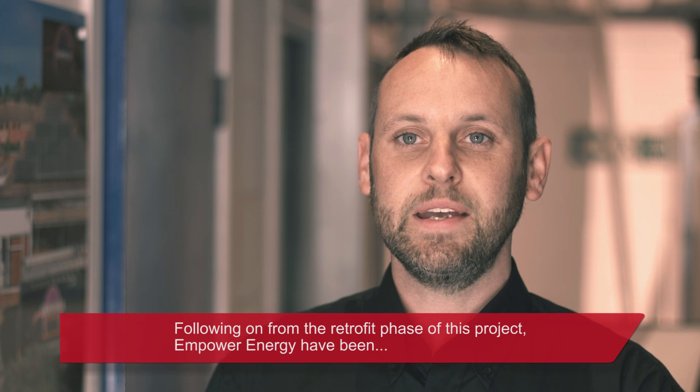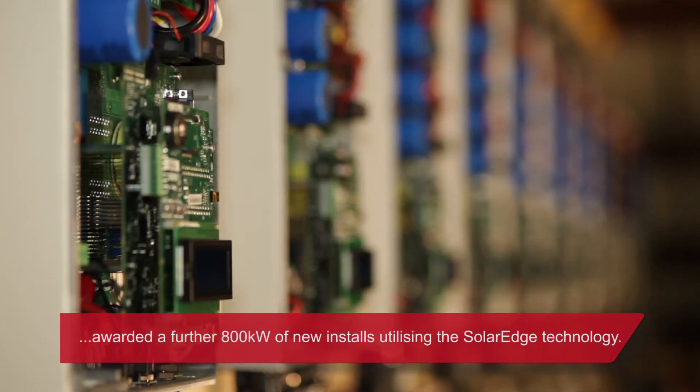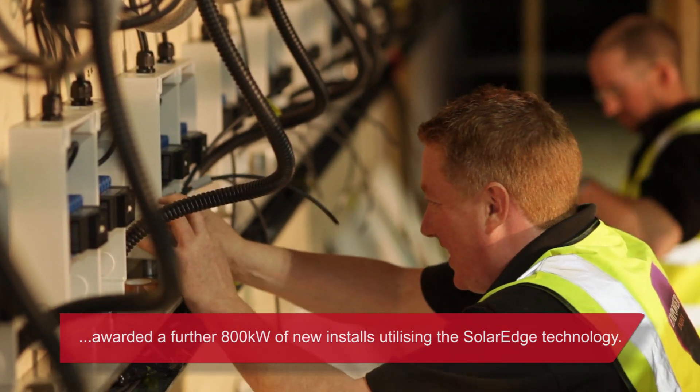Following on from the retrofit phase of this project, Empower Energy have been awarded a further 800kW of new installs utilising the SolarEdge technology.